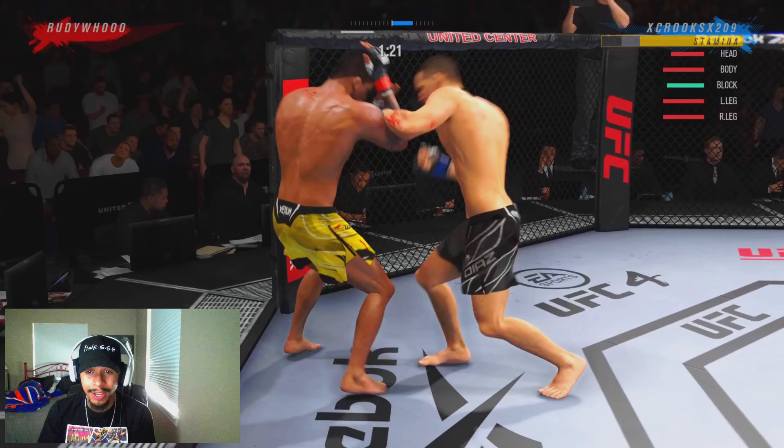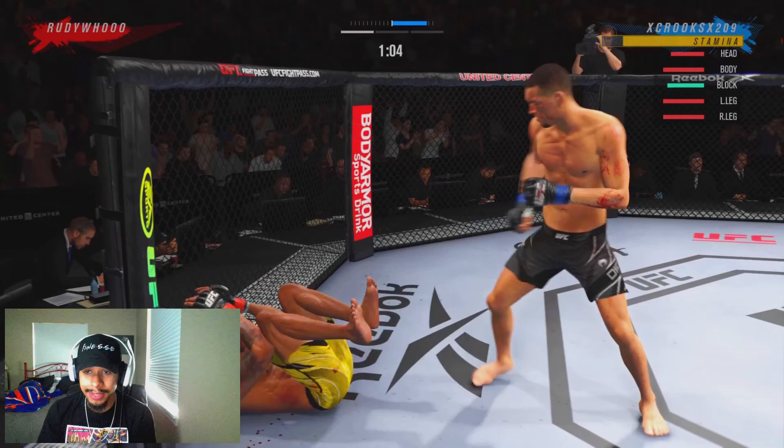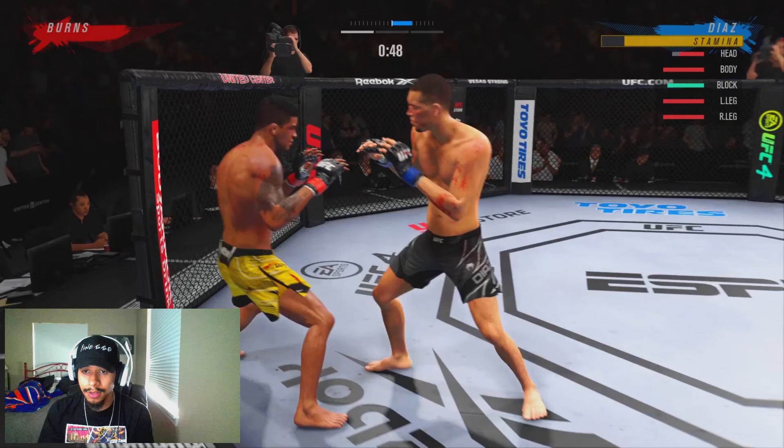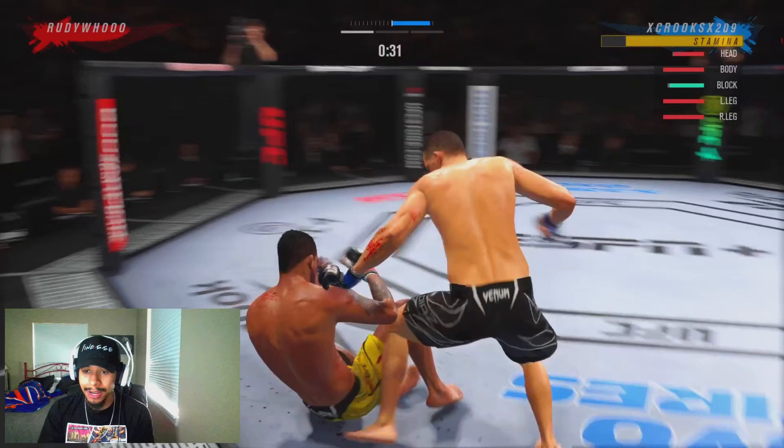We can use the clinch of Nate Diaz as well because he's very, very good inside the clinch in real life. We're able to hit that pull-counter straight rip down to the body. He blocked twice but we still mixed him up. We're going to let him get back up to his feet because we don't want to deal with Gilbert Burns on the ground — he has high-level jiu-jitsu. We hit him with a nice jab straight, still having him trapped up against the fence, still trying to time out that knockout combination.